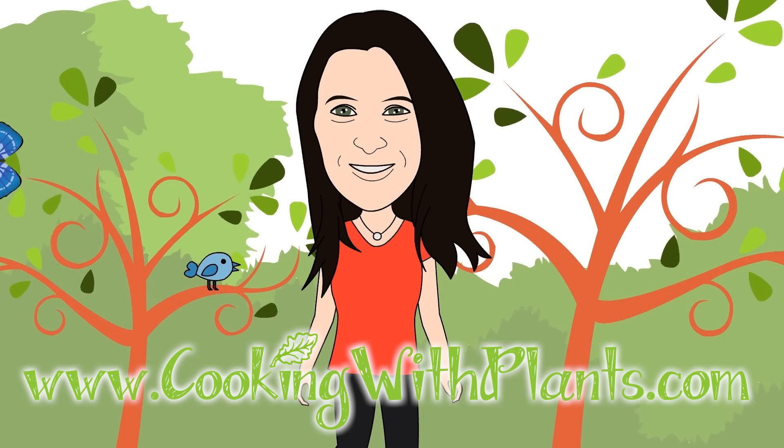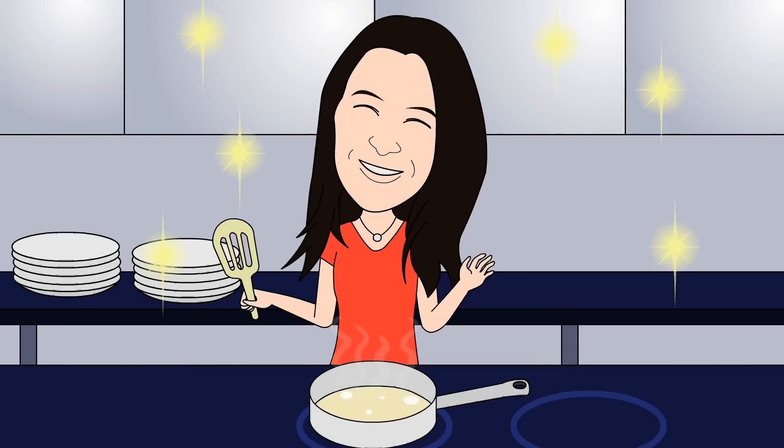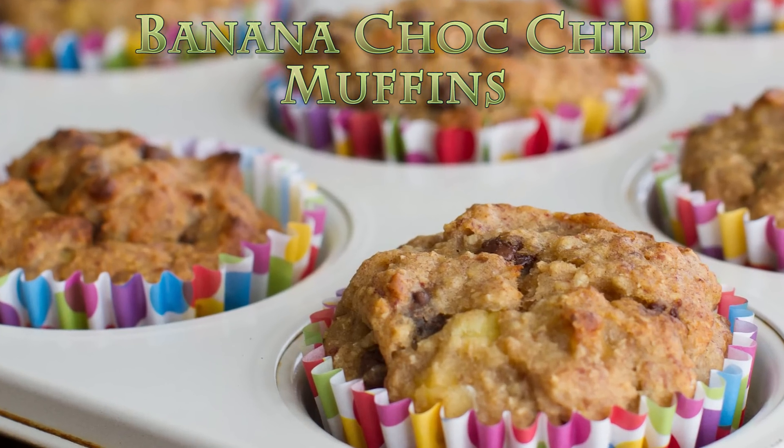Cooking with plants, vegan made easy. Hi everyone, it's Anya from Cooking with Plants, and today I'm making banana chocolate chip muffins. So let's get started.